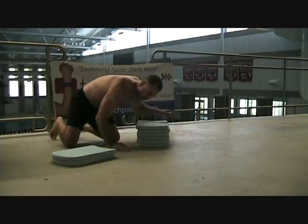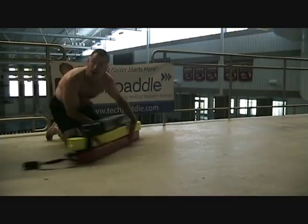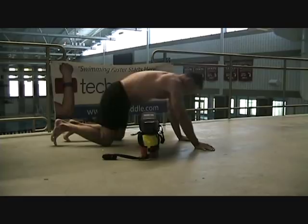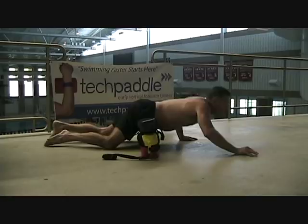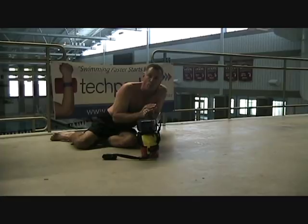Let me show you another thing you can use if you don't have those. You can take rescue tubes, position them on top of each other, get them in this position again — chest down, head up, elbows and hands in front of the head. So you can use rescue tubes, stair steppers, or kickboards to help your swimmers get faster.